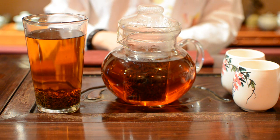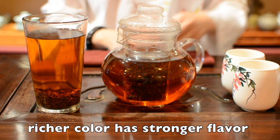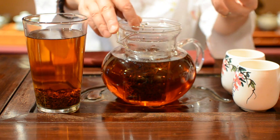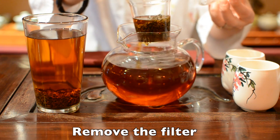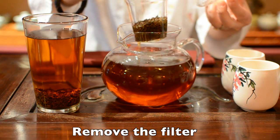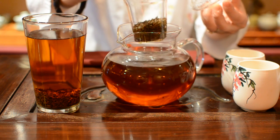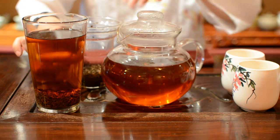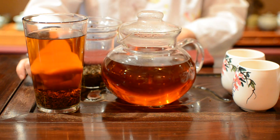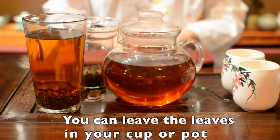If you want to make it stronger, wait until the color is richer. If your pot has a filter like this, you can remove it when your tea is strong enough for you. But if the filter cannot be removed, or you are drinking straight from the cup,